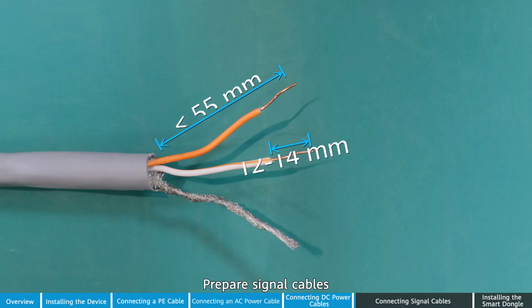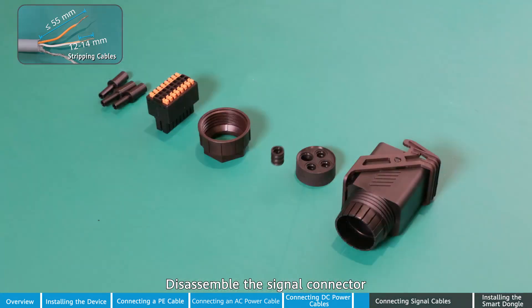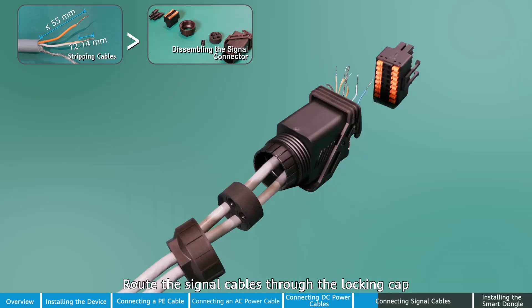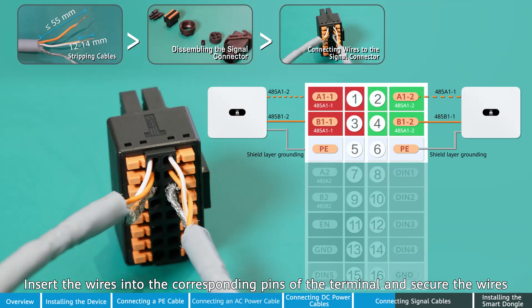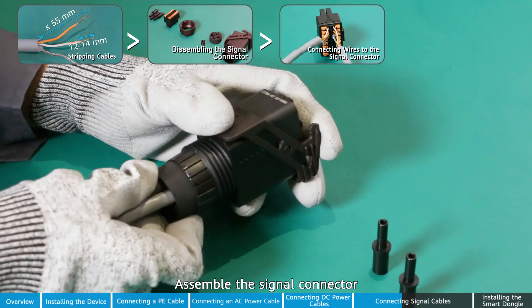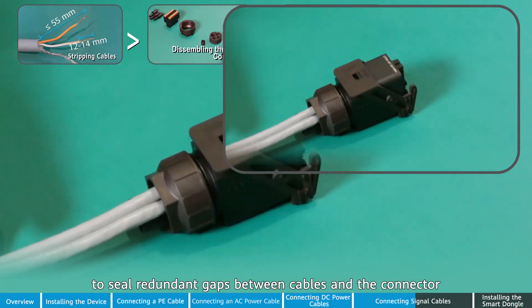Prepare signal cables. Disassemble the signal connector. Route the signal cables through the locking cap and the waterproof rubber plug in sequence. Insert the wires into the corresponding pins of the terminal and secure the wires. Assemble the signal connector. Use waterproof rubber plugs together with waterproof locks to seal redundant gaps between cables and the connector.